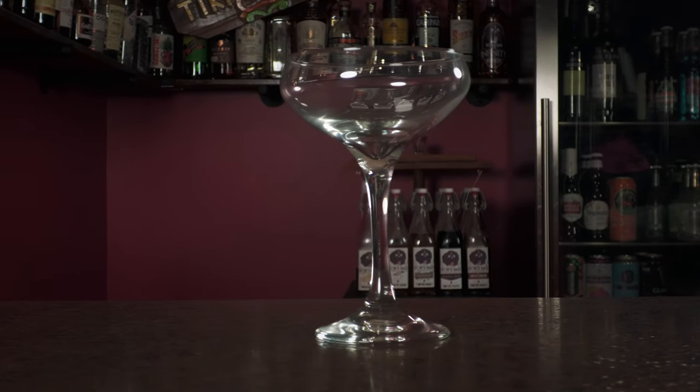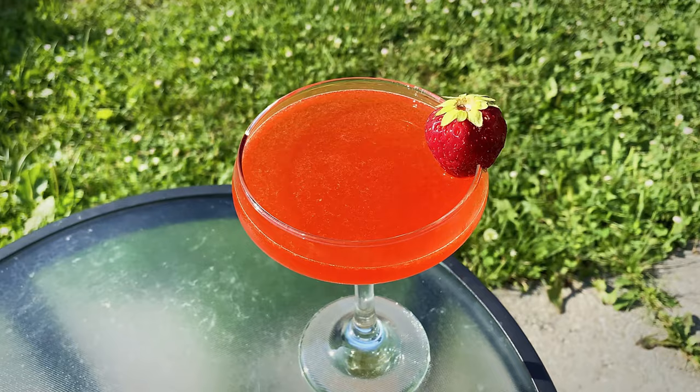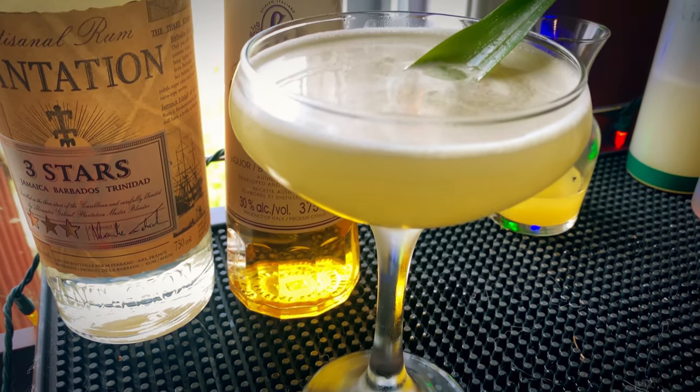The coupe is probably your most essential stemmed glass — about six to eight ounces. It's great for daiquiris, martinis, manhattans, pretty much anything. There's a little more room, so for drinks you top with a splash of champagne it has that extra volume. The coupe is definitely an essential cocktail glass.